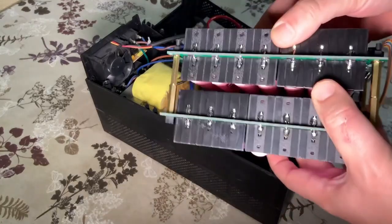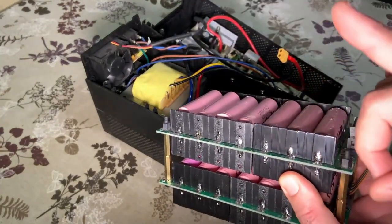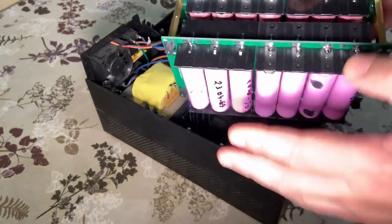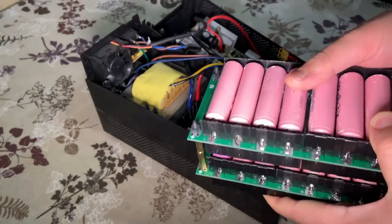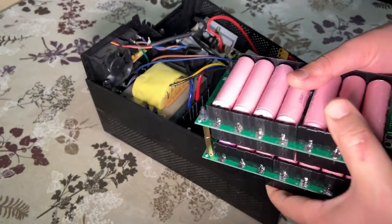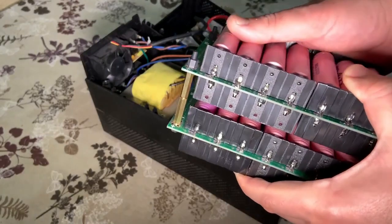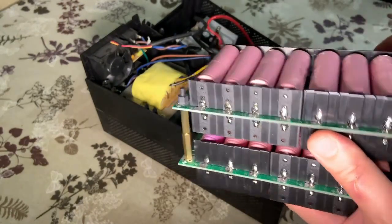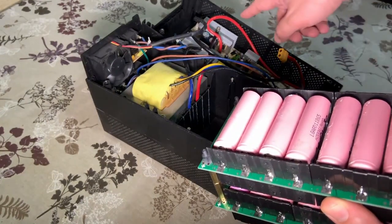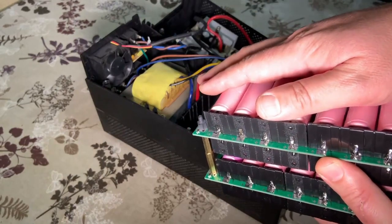If you haven't watched my previous video about how I did that, you can see it here. I used these PCBs, filled them with batteries and connected with the USB. Today I will show you what updates I have on this project, and I will ask you for a little help to use the UPS charger and charge the battery with it.